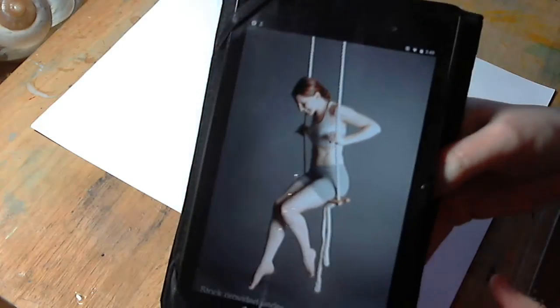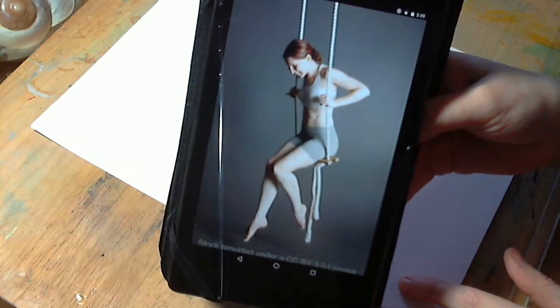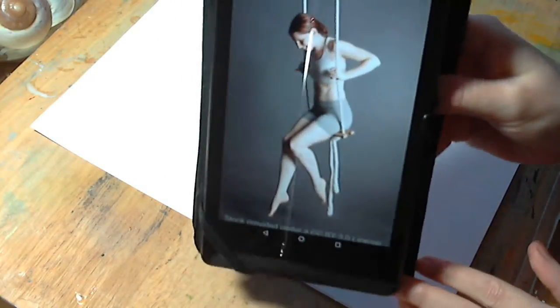These are just figure practices. Sometimes I might take them and create a full piece from them, but usually this is just figure drawing practice. The best way to do this would be to actually go to a figure drawing group, a life drawing group, and work from a model. But when I can't do that, which is most of the time, this is how I do it. I'm going to look at the reference picture I'm using. This is from DeviantArt — I go there and look under their stock photos of their models. The photo shows a woman on a swing set, in little shorts and a sports bra.